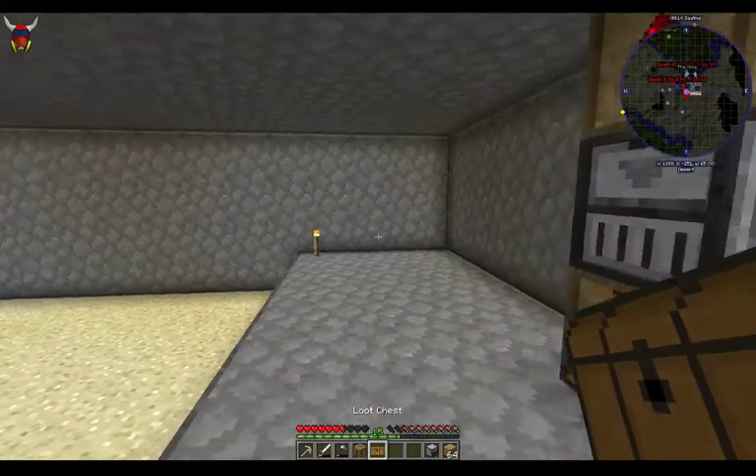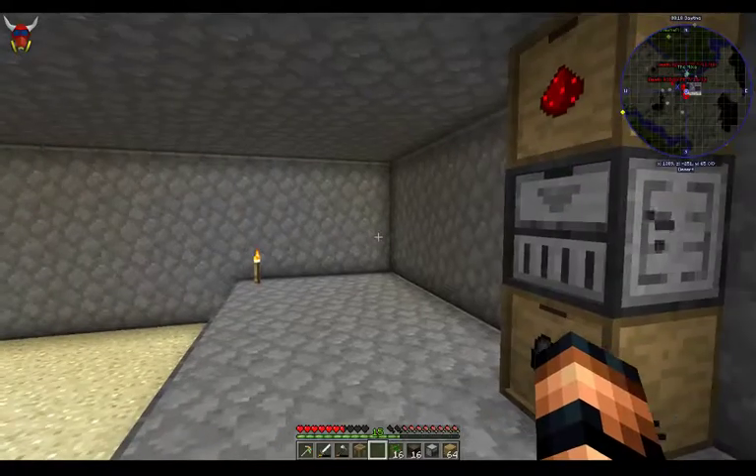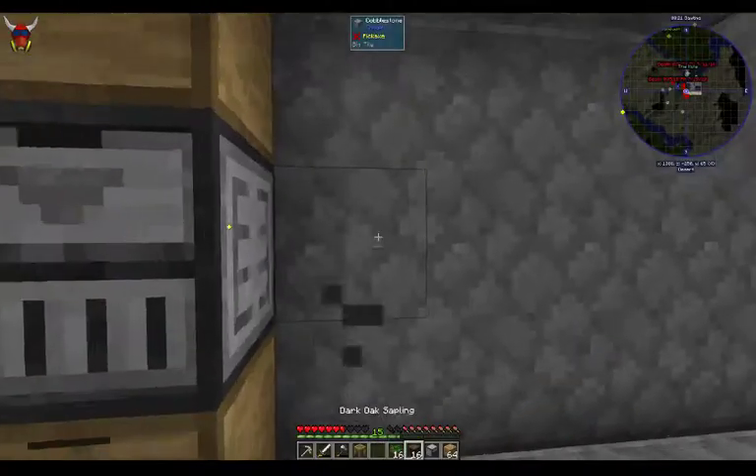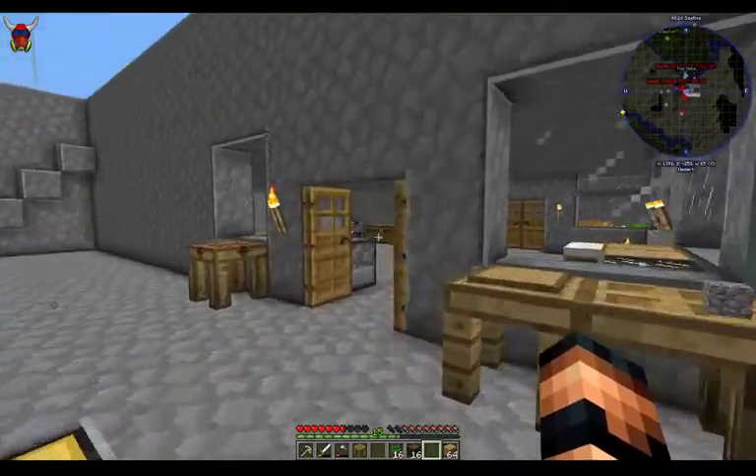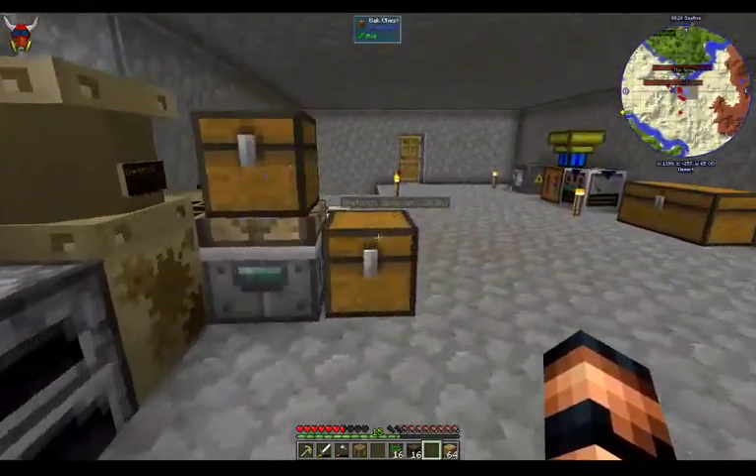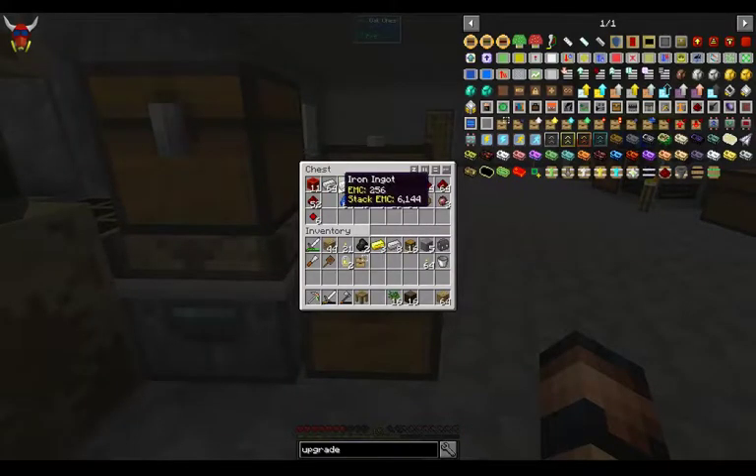This loot chest is what I pull out for better questing — it's just some wood again. Let's talk about this compacting drawer. This thing is kind of cool. Let's use iron as a good example of this.